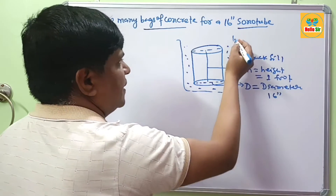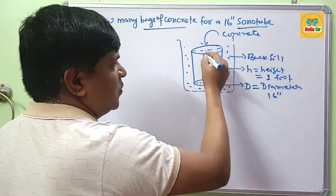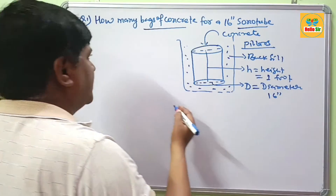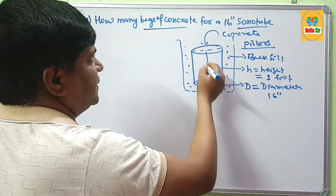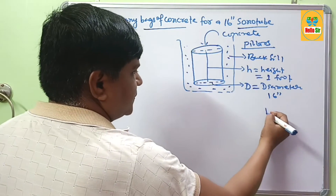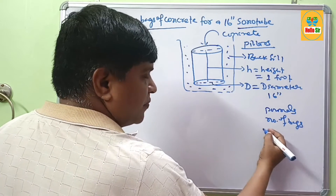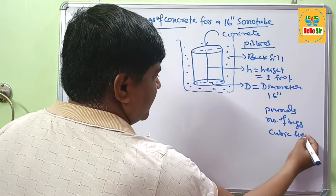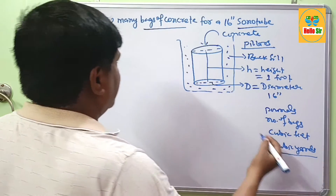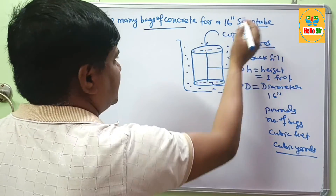The backfill material surrounds the sonotube, and the concrete is poured inside for casting pillars or concrete columns. We need to find out how much concrete is required to fill a 16-inch sonotube. The concrete quantity can be measured in pounds, number of bags, cubic feet, or cubic yards — we will calculate all of these.